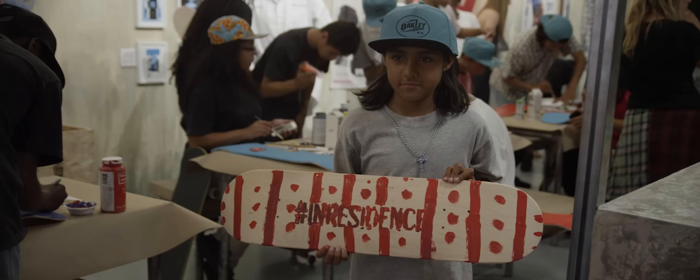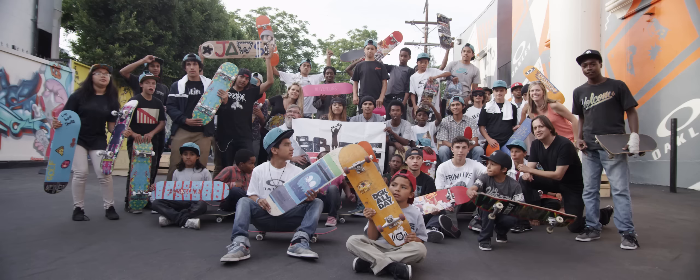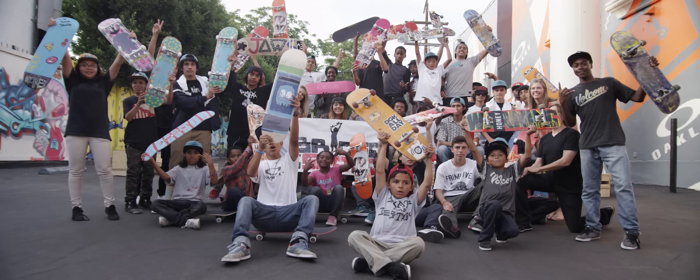It's always great to give things back to the skateboarding community. It's nice to work on a project that's about giving instead of taking. We got a job and I love to play. Thank you.